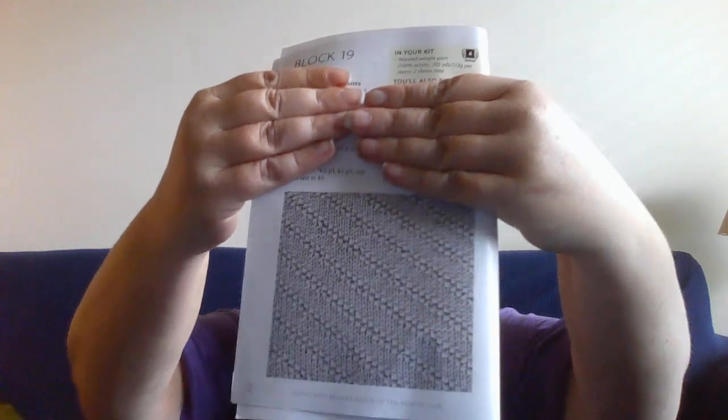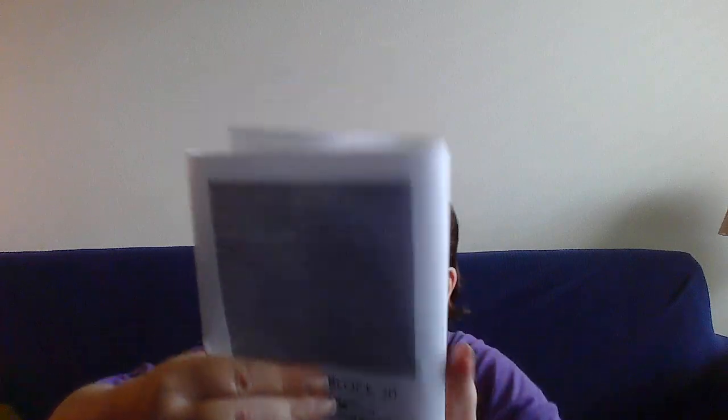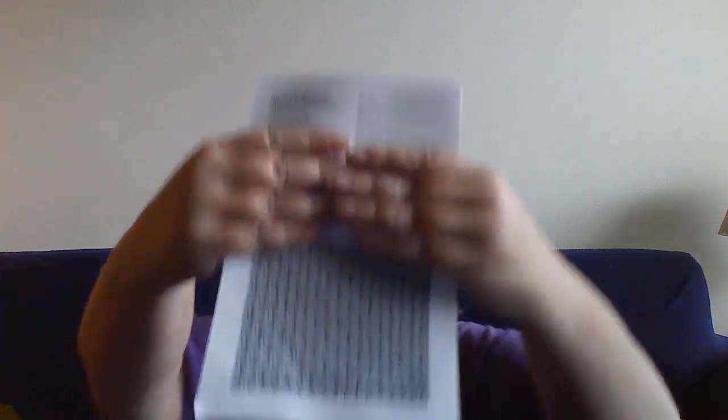And our final package — since we've done crochet and we've done our knit and crochet kit, this must be knit. And it's knit for blocks 19 through 20 of the coastal gray sampler afghan. We've got block 19, block 20, and block 21.